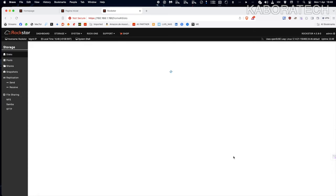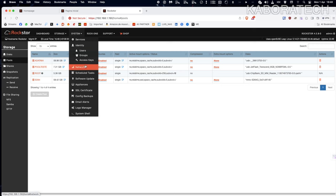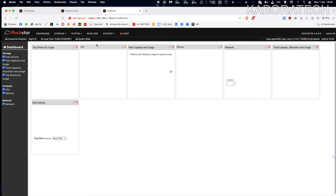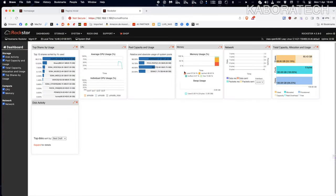I have four drives connected: one is the operating system, then a micro SD card with 64 GB, another pen drive with 8 GB used for early tests, and a 64 GB flash drive. The goal is to use only 64 GB flash drives and share them across the home network. Here in the dashboard you can see the situation with all your drives and average CPU usage.